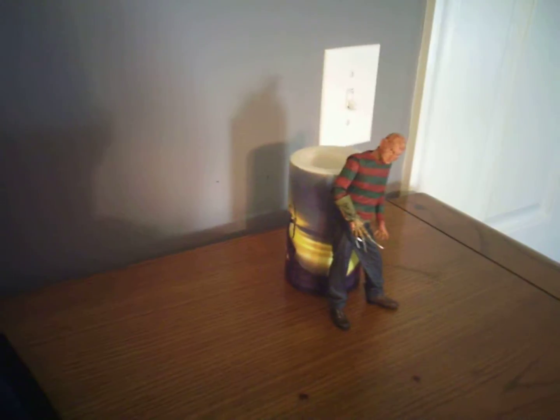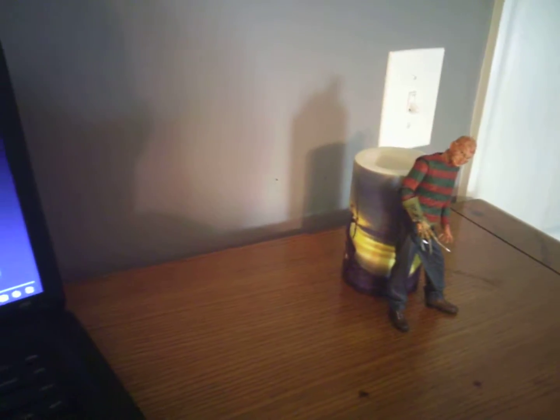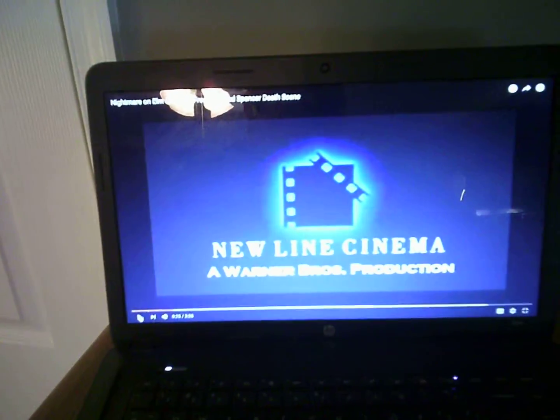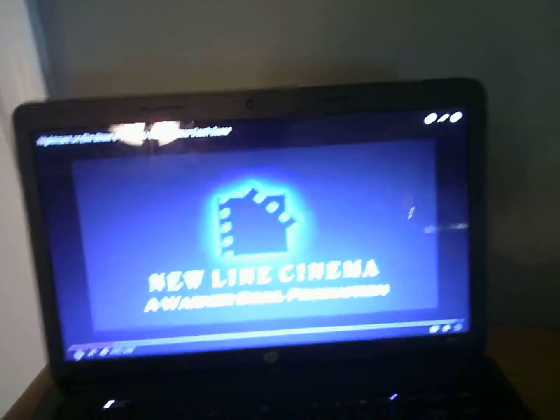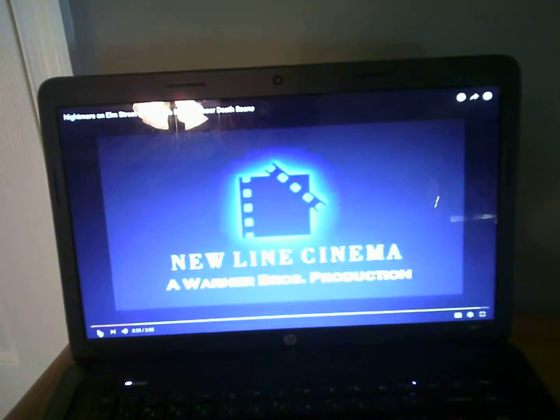I'm going to do a review on the 7-inch NECA action figure, but first I'm going to show you a quick video of the scene. It's about 3 minutes or so long, so if you don't want to see it, just go ahead and skip to the end and you can check out the review. But here we go.